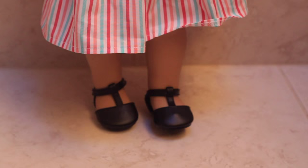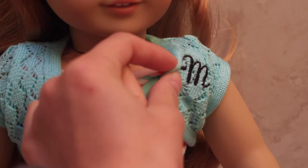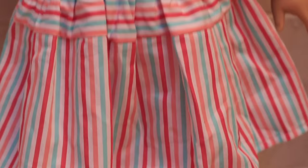Starting off with her outfit, I'm gonna be honest, I'm not the biggest fan of this outfit. It's these black t-strap shoes and then this really brightly colored striped dress, and a little shoulder cardigan. The cardigan is this really bright teal color and then it has like some knitted quilting on it and then it has the letter M embroidered for Mary Ellen.